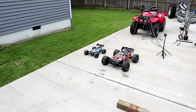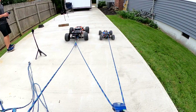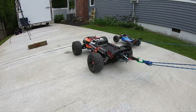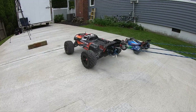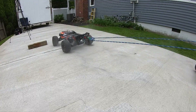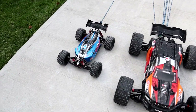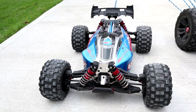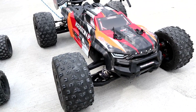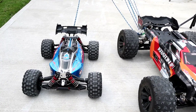All right, let's get going. In three, two, one, go! With the mechanical advantage of two pulleys, the Typen still got absolutely destroyed by the 8S Creighton. This truck is just too big and it is way stronger than we originally anticipated.